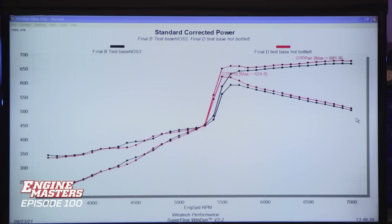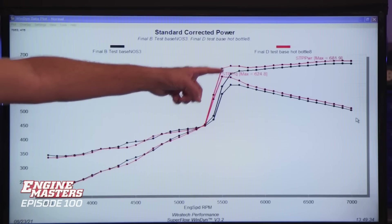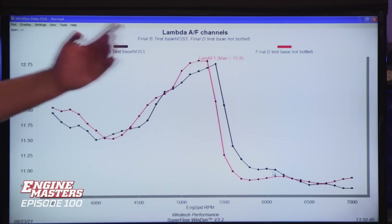The red lines are the higher bottle temperature run, the black lines the lower bottle temperature. Our new power numbers are 624.8 pound-feet of torque and 681.9 horsepower. This isn't really a massive difference. Given the change in temperature heating the bottle in the Westec bottle heater, I thought we'd see more nitrous flow and a bigger power gain — we saw a little, but not as much as expected. Looking at the air-fuel ratio, heating the bottle didn't lean it out much in reality at all. I've spent my life worrying about nitrous bottle temperature and it doesn't matter as much as I thought.